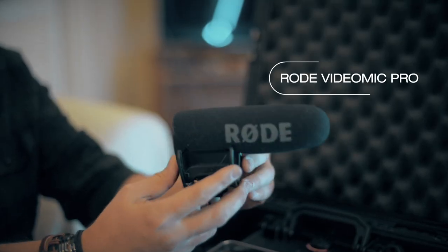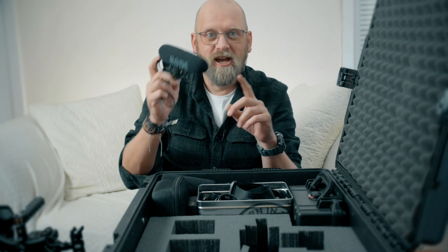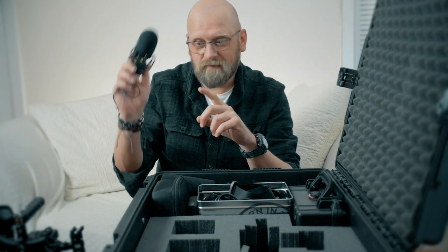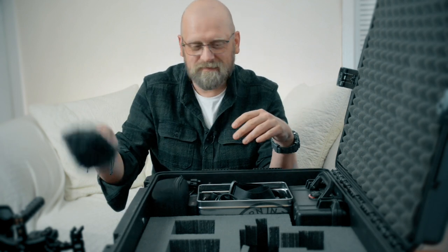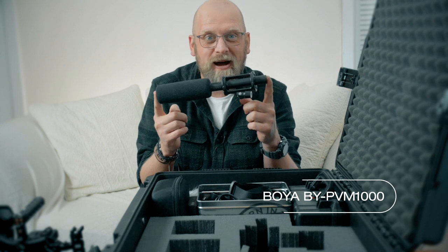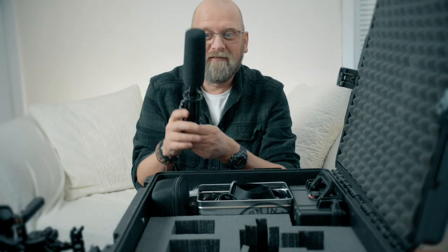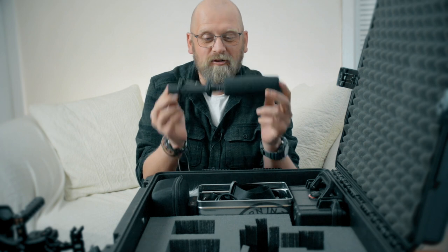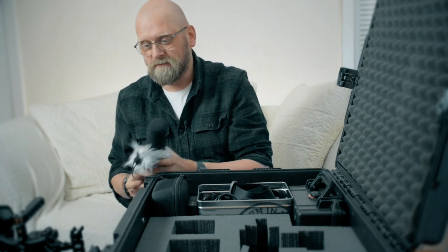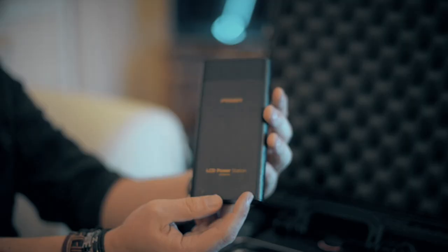On this side we have microphones. First is the Rode VideoMic Pro — not the plus, just the standard Pro version. It's a great-sounding, light microphone, great to put on the camera or cage, great for vlogging and getting close to your audio source. My underdog absolute favourite is the Boya BY-PBM1000 — I record audio commercially and for all my YouTube videos with this mic. It's a £50 Amazon mic that looks and sounds like an NTG2 for a fraction of the price, and it comes with a furry windshield.